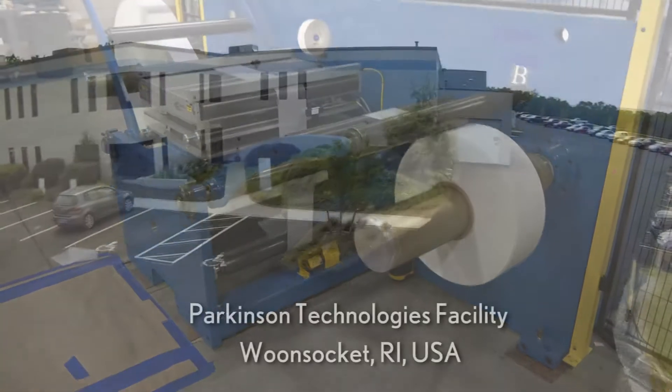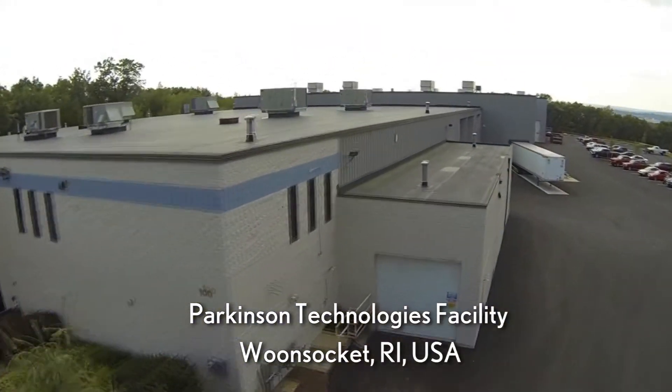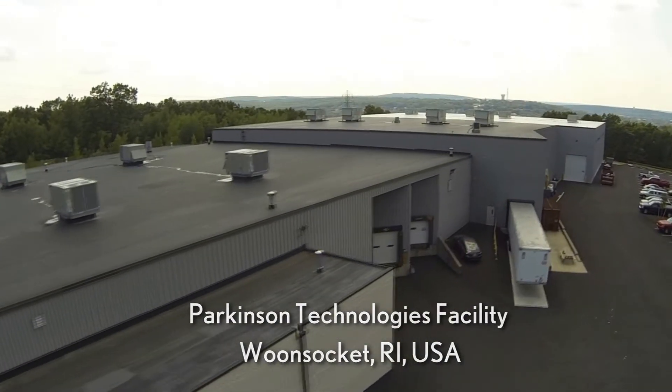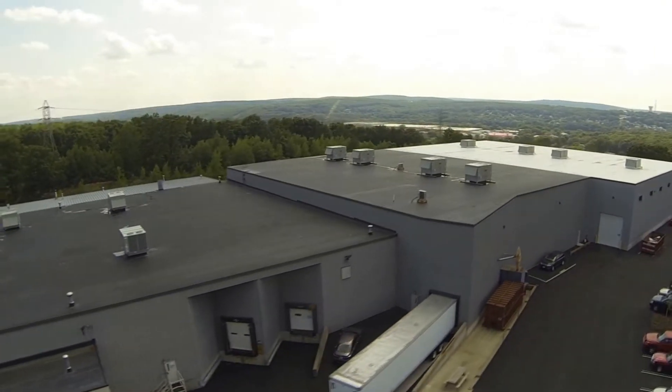All Parkinson Technologies machinery are proudly engineered and manufactured at our U.S. facility in Woonsocket, Rhode Island. For more information about Duesenberry Roll Editors or other Duesenberry products, please visit parkinsontechnologies.com.